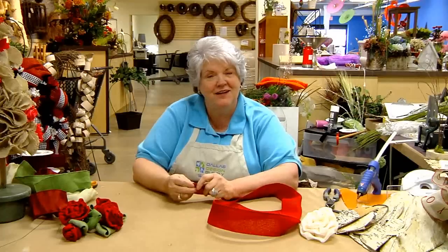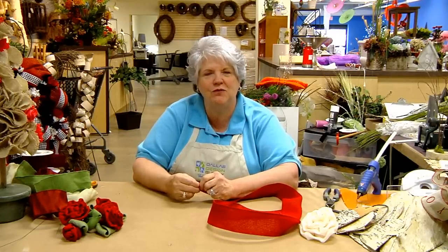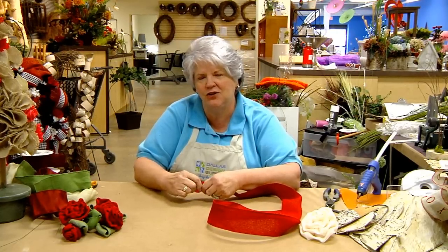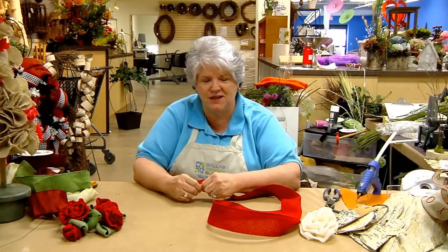Hi everyone, it's Donna Price again at Dallas Design Supply. Today I'm going to show you how to do roses made with burlap and satin ribbon, and I'll show you two different types. The first one I'm going to show you is with a wired burlap ribbon, but a lot of people like the shabby chic look with just the strips of burlap, and I'll show you how to do that also.